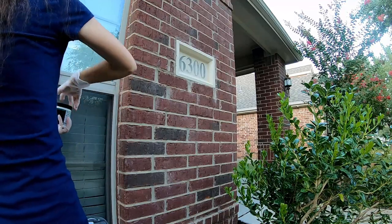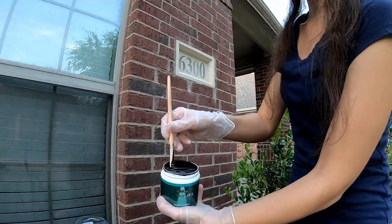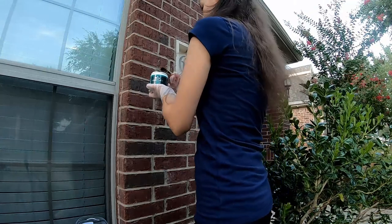You've got to mix that paint. I know it's just a one-tone paint, just a black one, but you still gotta mix it. So I'm just shaking it here very hard so I can mix all of that paint together.